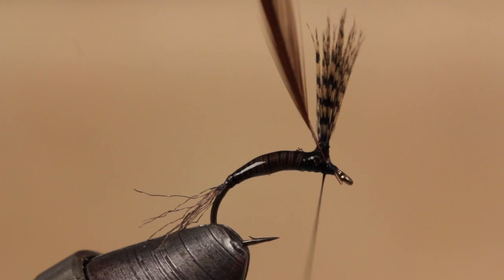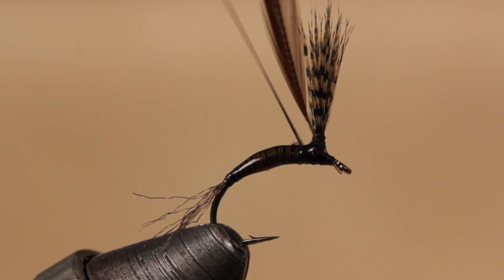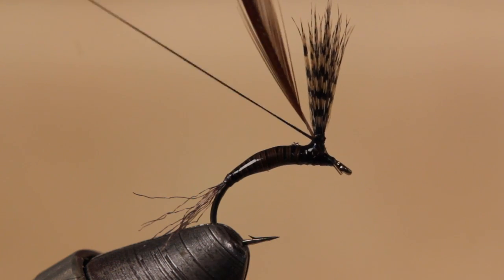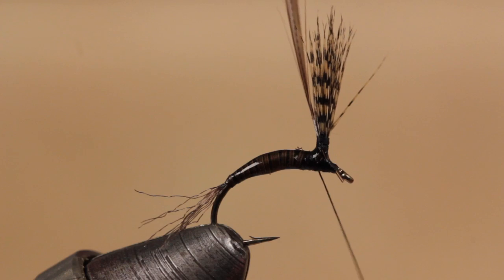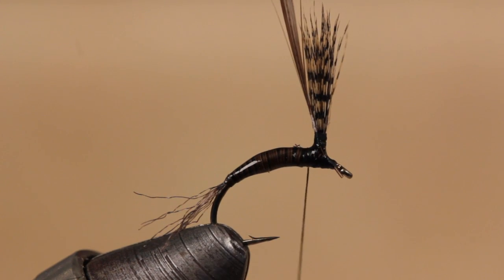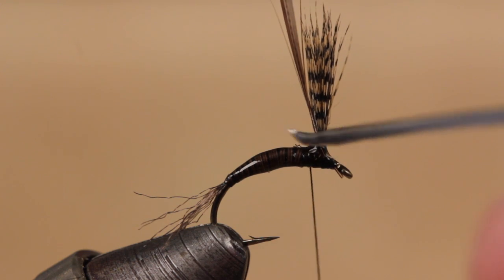Tie in the stem behind the eye and take wraps rearward to the base of the wing. Once there, begin making wraps around the post to secure the hackle stem to it. To increase durability even further, Alan applies another drop of Griff's Thin to the base of the post.